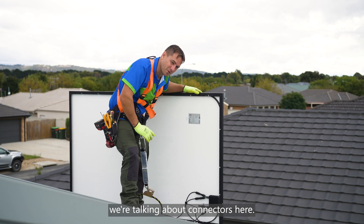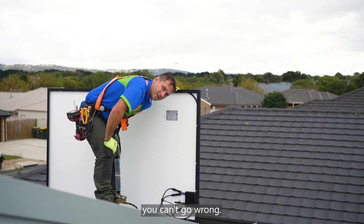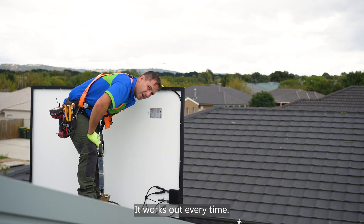Remember, we're talking about connectors here. If you go about that way, you can't go wrong — it works out every time.